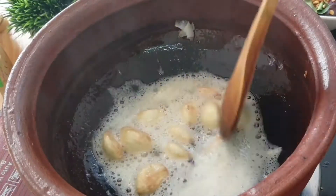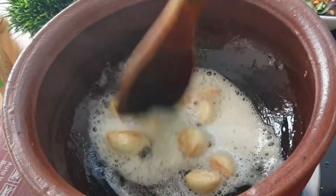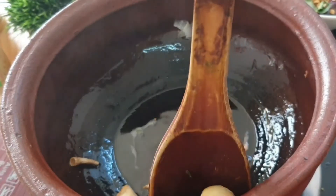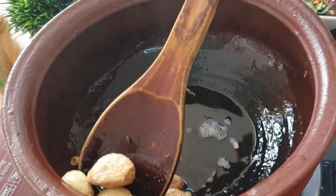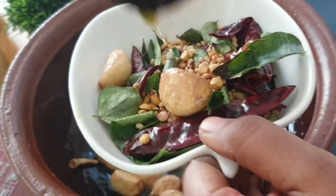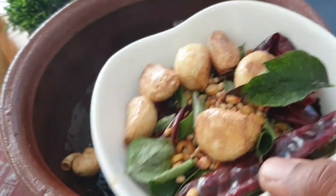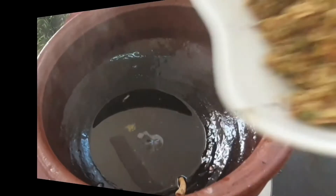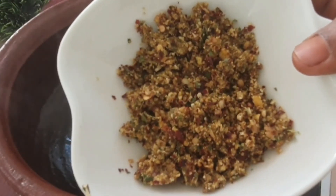I am roasting until it turns to brown color. Now it is turning to brown color. Draining the oil. I am going to grind this coarsely. Now the garlic chili powder is ready.